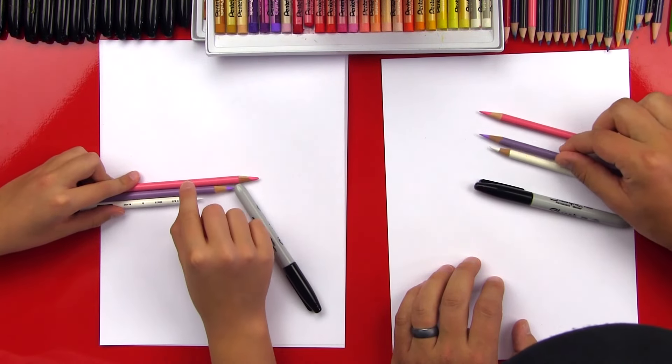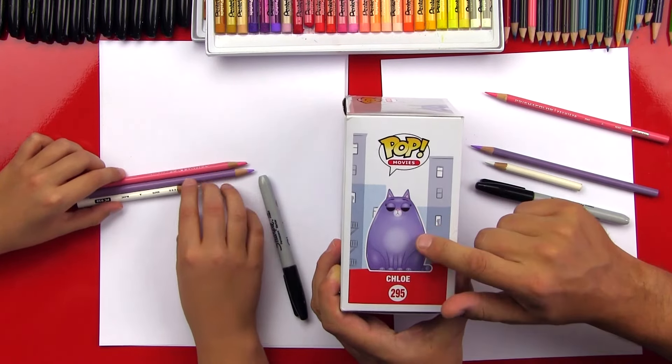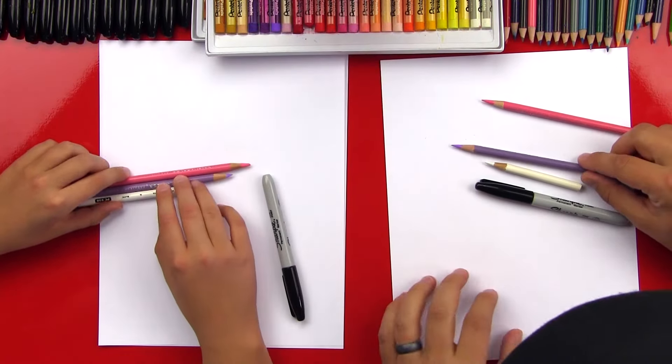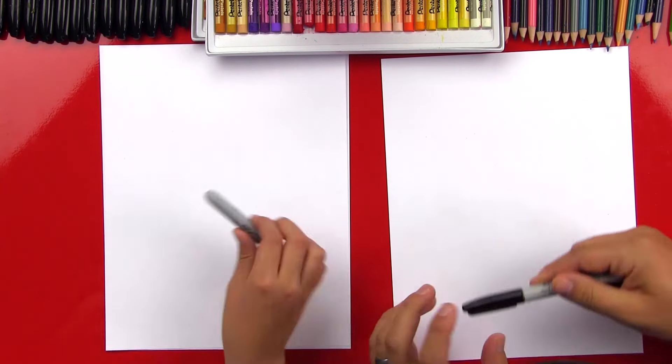We're gonna use white, and purple because on the box she's purple — kind of purple, more gray, but this is really the closest color we have. And then also pink. We're gonna put those off to the side because we're gonna draw her first.